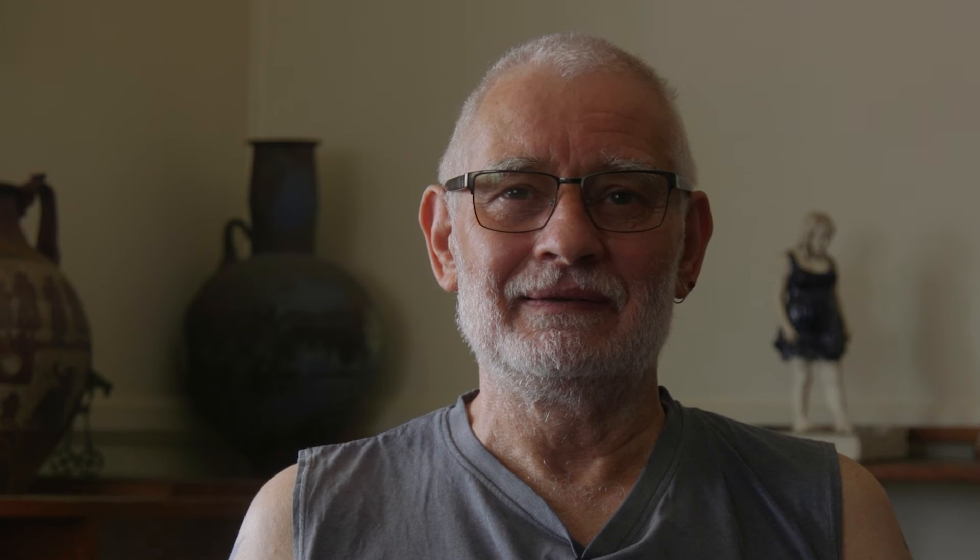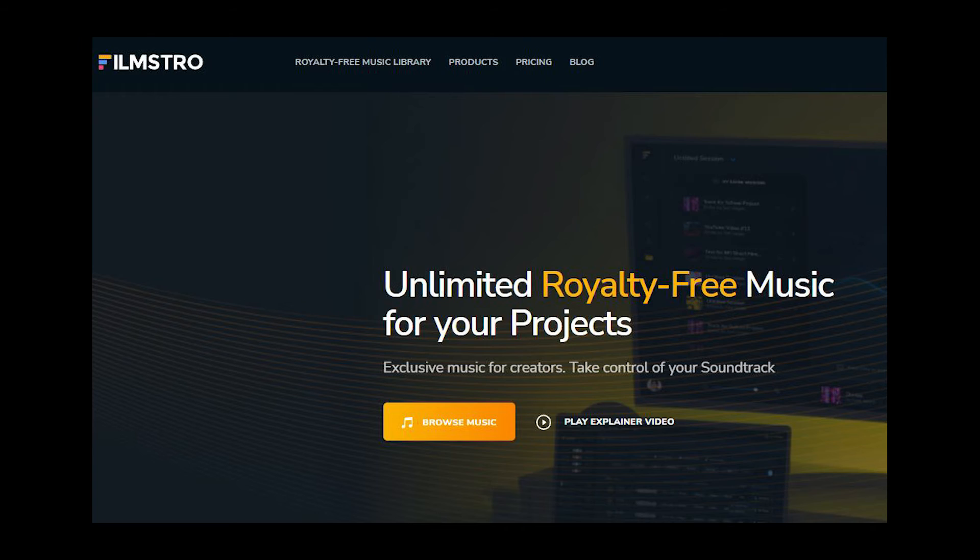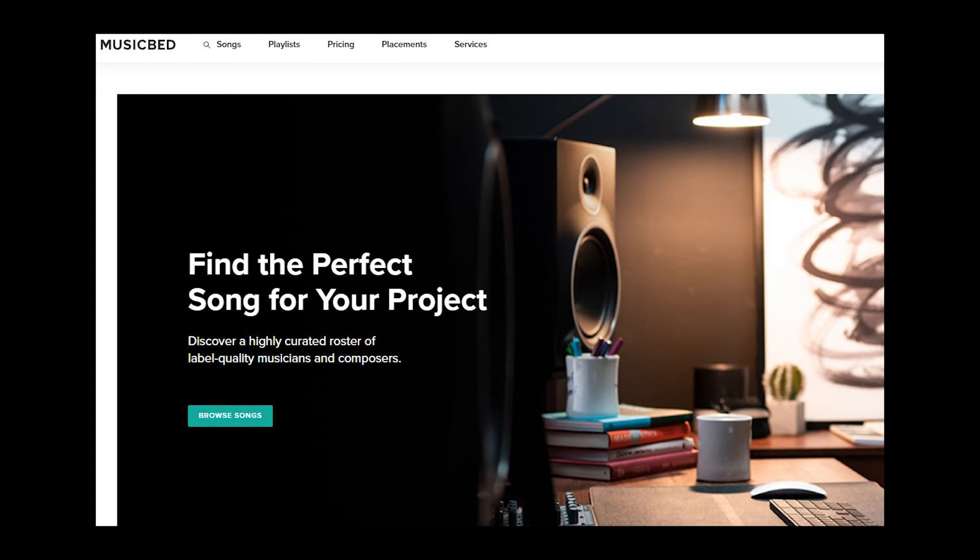The next part — and sometimes the hardest part — is sourcing appropriate music. First up, it needs to be copyright-free, so royalty-free. There are a number of sites you can go to for music for non-commercial video use. It's always hard because it's difficult to think what music suits the content. It may mean having three or four tracks, or just one track used at various places. I don't usually have music running under the whole interview — just where there are pauses, and for the opening and closing.